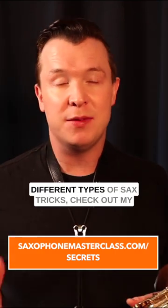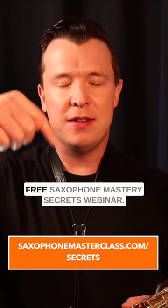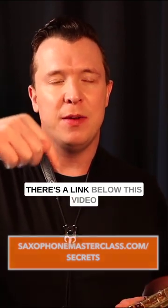If you want to learn more about these different types of sax tricks, check out my free saxophone mastery secrets webinar. There's a link below this video.